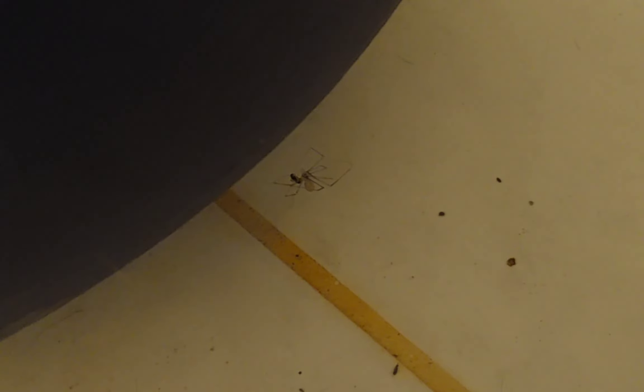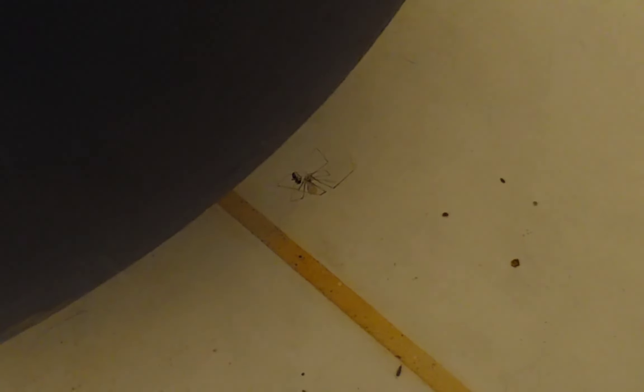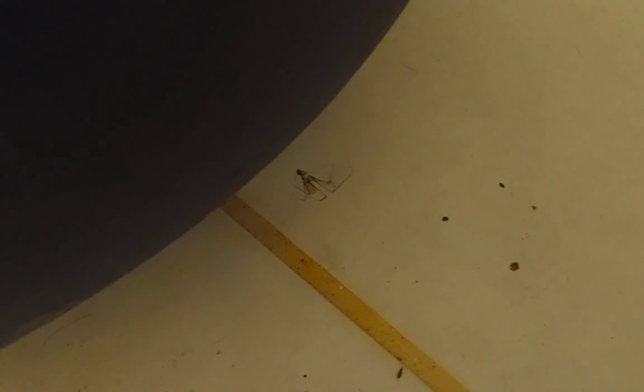This is also a super close-up view. The daddy long legs does get tired, but then soon enough it goes right back into its work. It sometimes bites the ant to inject venom so it doesn't wiggle around as much. But soon enough it will start wrapping again, as you can see now.